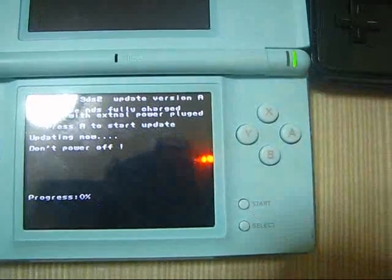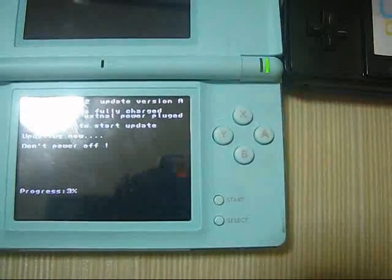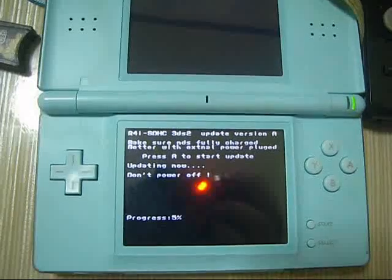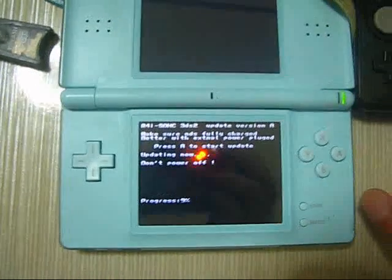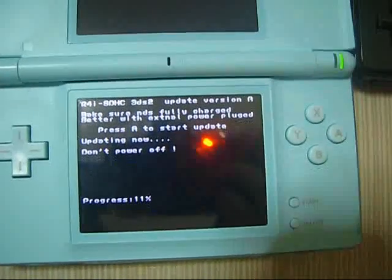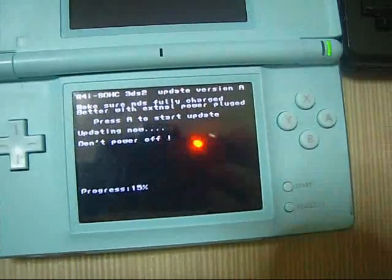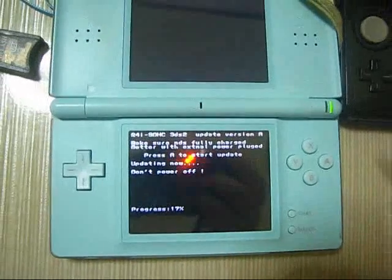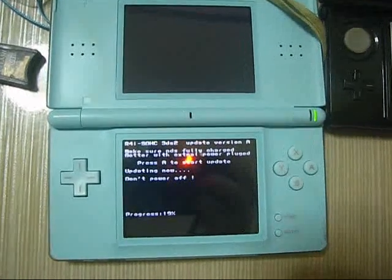It is updating. We need to wait for this update — please be patient. Please do not interrupt the updating process, because this firmware update is a firmware writing process. It will write the program into your flash card. If you turn off the DS console, it will damage your Ace3DS card.